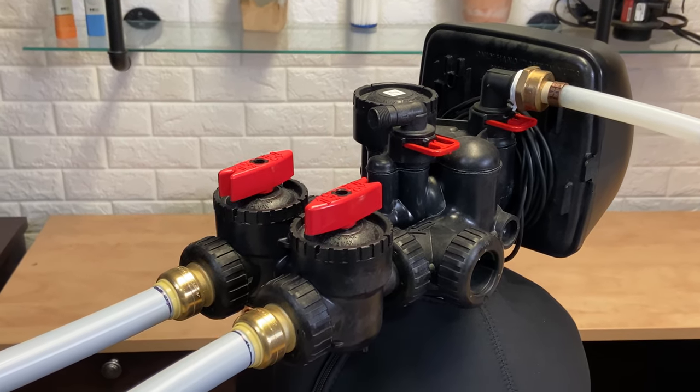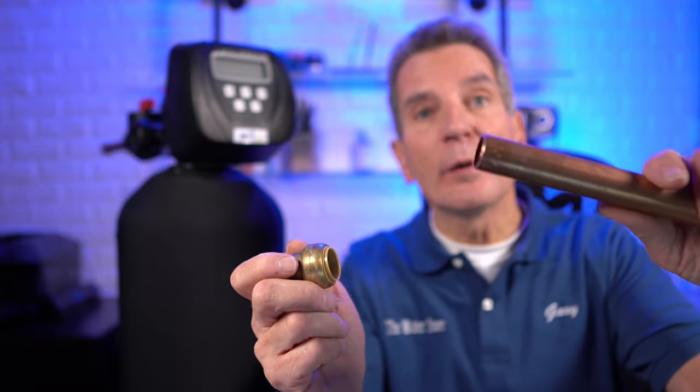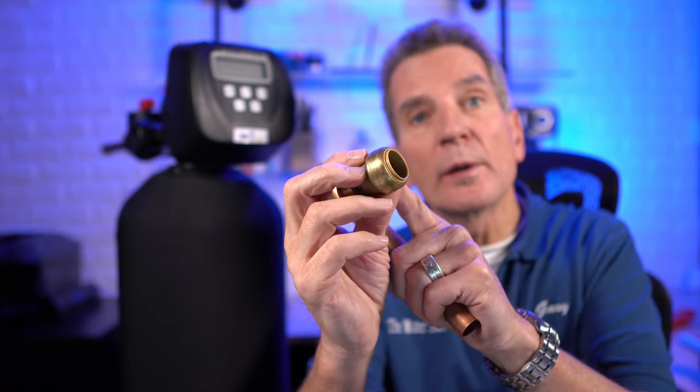You've probably heard about SharkBite or John Guest quick-connect fittings, where you insert the pipe into the fitting and magically they make a watertight seal without soldering. All of our water filtration products can be installed using tail kits from those manufacturers for a completely solder-free installation. Inside the fitting there are very sharp little stainless steel teeth that grip the pipe and hold it in place, and there's also an O-ring in there that makes the watertight seal.